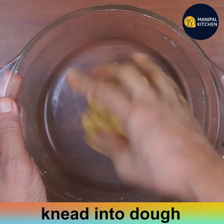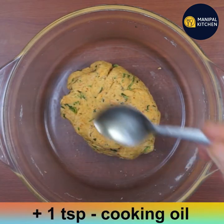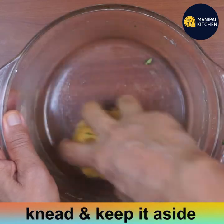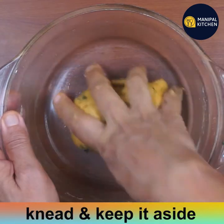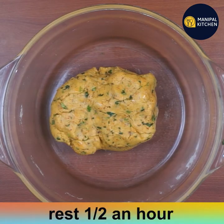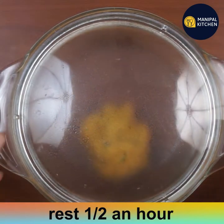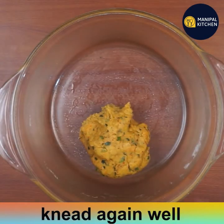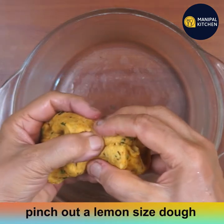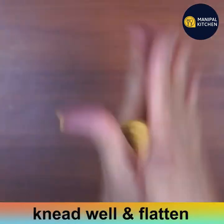The dough is very soft. Apply 1 teaspoon of cooking oil and rest the dough for 30 minutes. After resting, knead it again, then pinch out a lemon-sized portion and knead it well before flattening.